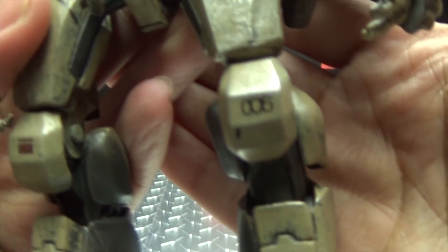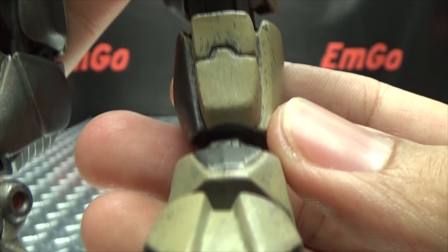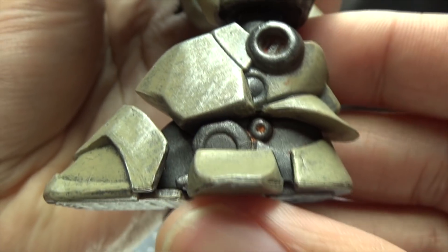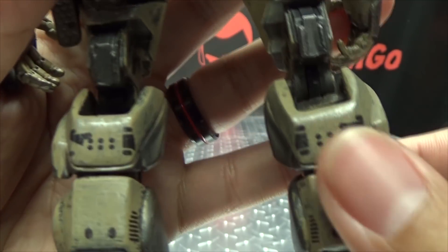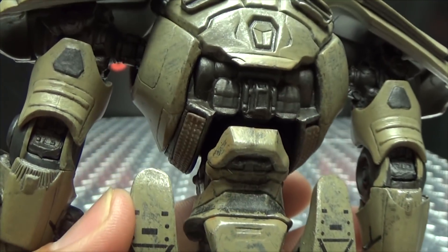006 there on the knee. Yeah, overall, pretty nicely detailed. And going up the back, you also get some tampo graph details on this figure as well, which looks pretty good.